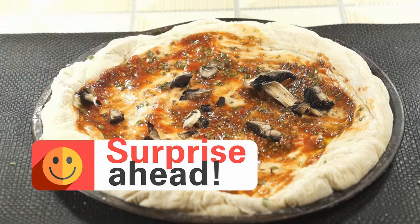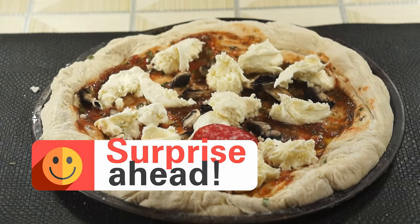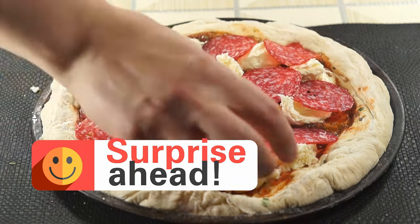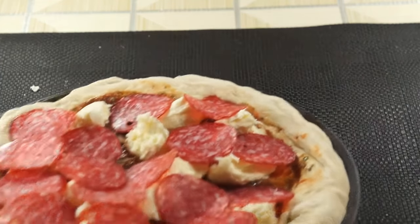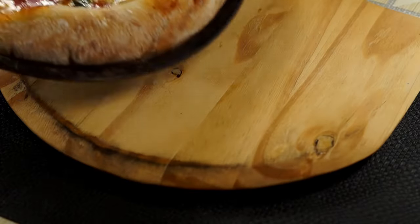Now let's add our favorite toppings. Today I'm using mushrooms, fresh mozzarella, and some sausage — feel free to get creative. This should be very tasty. Your oven should be preheated to maximum temperature by this time. Pop your pizza into the preheated oven. Keep an eye on the crust — once it's golden brown and delicious, it's done.